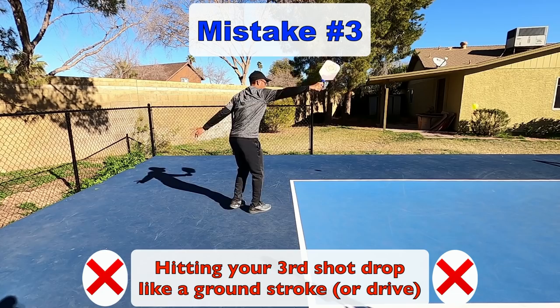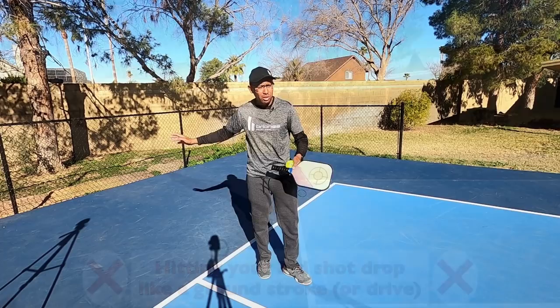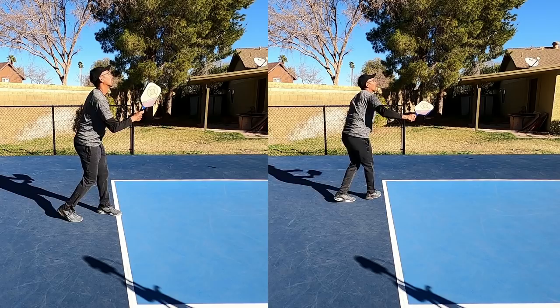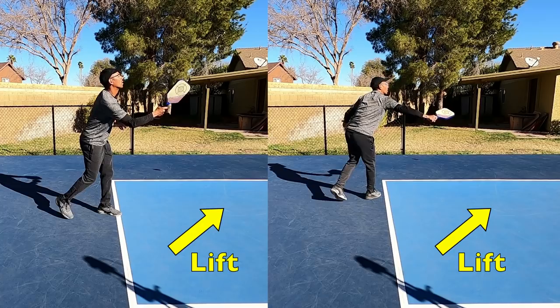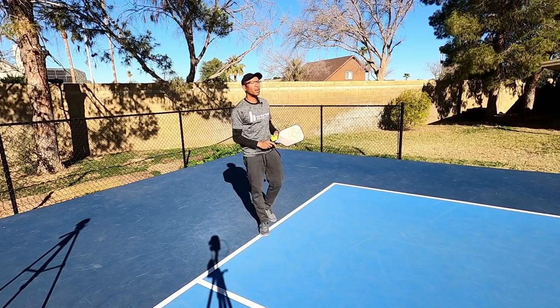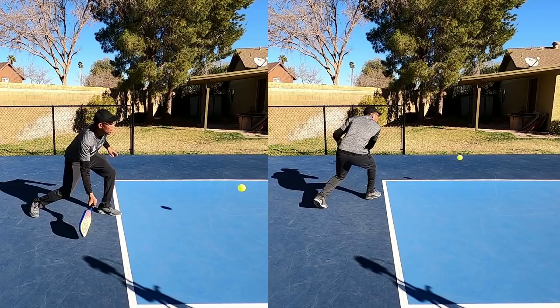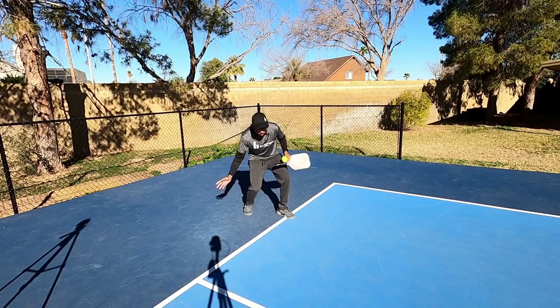Huge mistake number three: I see players hitting their third shot drop like a groundstroke — with a huge backswing, trying to drop the shot as if it were a power shot. Remember, a third shot drop is a lift. It's a low-to-high motion; you're lifting from low to high. Yes, you'll have some backswing, but think about lifting up, pushing that ball up, getting under it and lifting. There are a variety of third shot drops — you can use underspin or topspin — but in this example I'm doing a nice push or lift third shot drop.